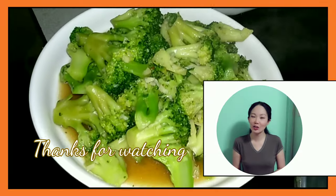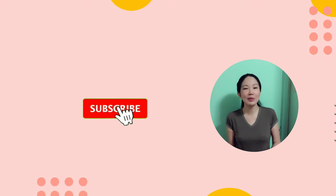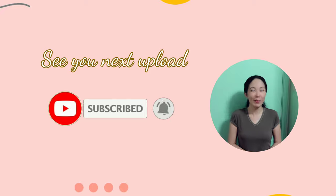Thank you so much for watching, guys. I hope you have enjoyed this video. Don't forget to share with your family and friends. I will see you in my next one. Bye for now!